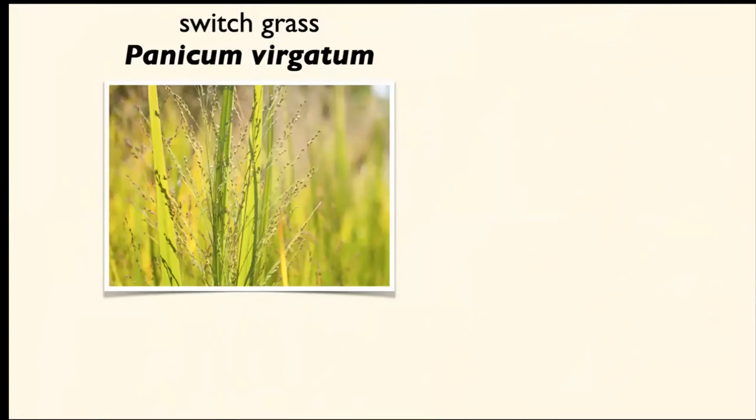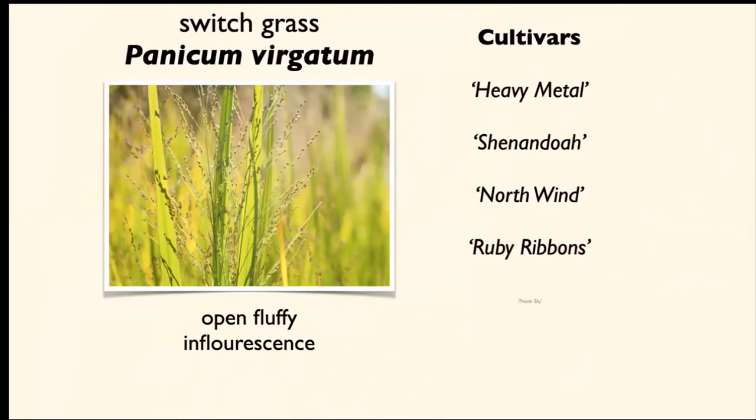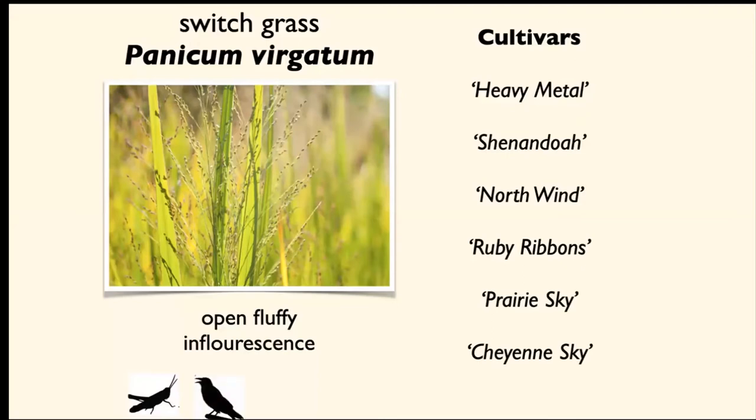This switchgrass will also support a lot of songbirds from its seed heads, which are an open, fluffy inflorescence. There are a number of named cultivars: 'Heavy Metal' has a deeper bluish wash to the foliage, 'Shenandoah' colors up red earlier than a lot of the switchgrasses, 'North Wind' stays very upright even on a windy site. 'Ruby Ribbons,' 'Prairie Sky,' and 'Cheyenne Sky' all have a red coloration. This is going to support grasshoppers, songbirds, and the caterpillars that associate with it will also support bird species.